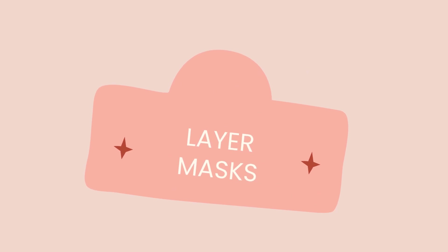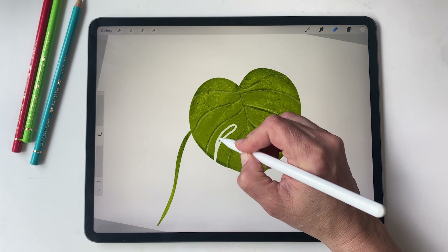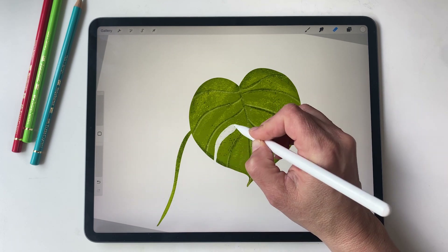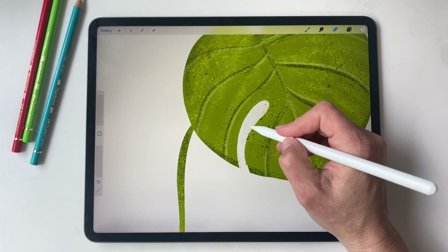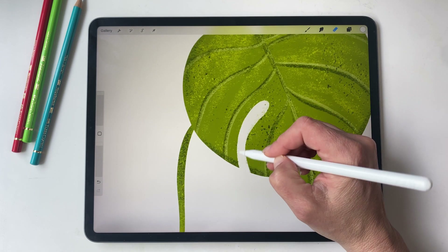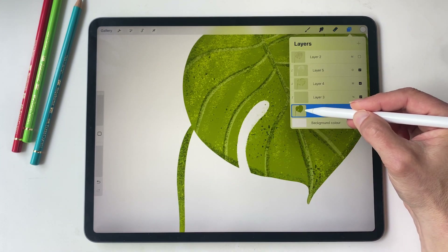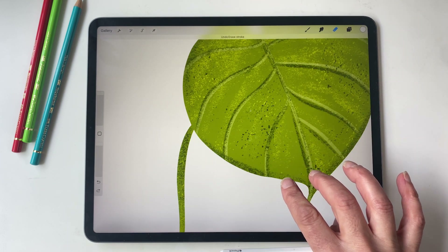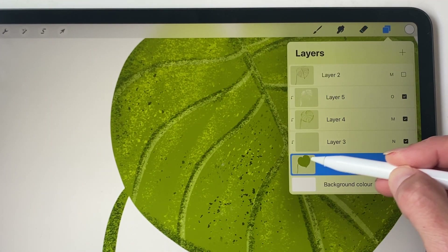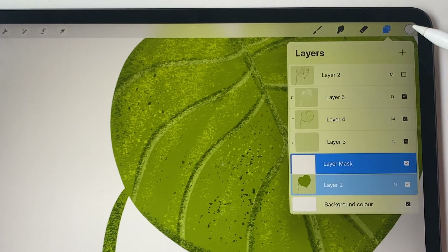And then there are layer masks. Say you wanted to make adjustments to your original layer — maybe you just want to add some holes to the monstera leaf. You could just use the eraser tool, but by doing it this way we are once again using a destructive way of illustrating, so that's where the layer mask comes in really handy. What we do is select our original art layer and then select mask, and you can see a white layer appear above your artwork layer.